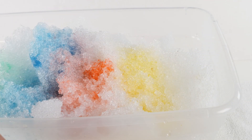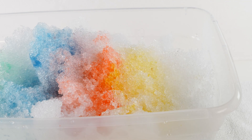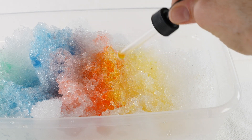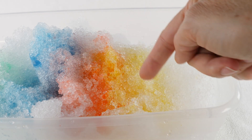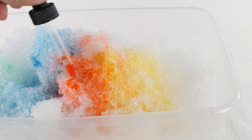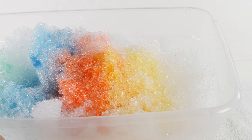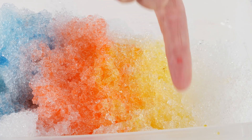Now let's mix red and yellow together and see what happens. It makes the color orange. See right here — there's the red, the orange, and the yellow. It's getting really colorful now: red, orange, yellow.